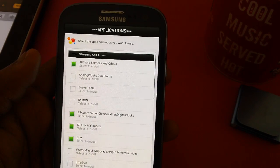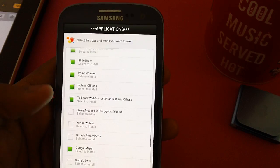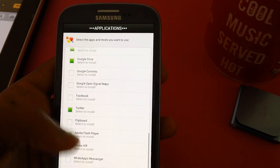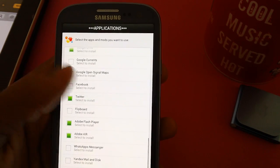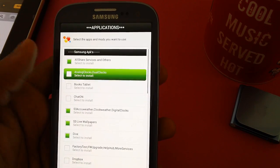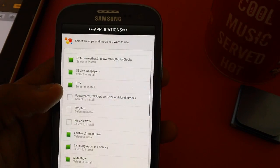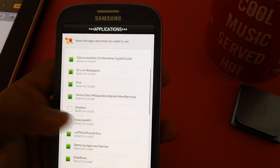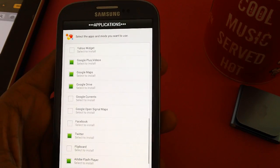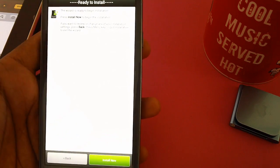We've got a whole lot of applications — select the stock ones and choose what you want. Options include Folder 4, Game Hub, Music Hub, S Suggest, Google Plus, Videos, Google Drive, Twitter, and more. There's also a widget option, chat on unlock, clock, Books — let's add Books since we love reading. After selecting FW upgrade and Wi-Fi options, tap next. The wizard is ready to begin installation — just tap next.